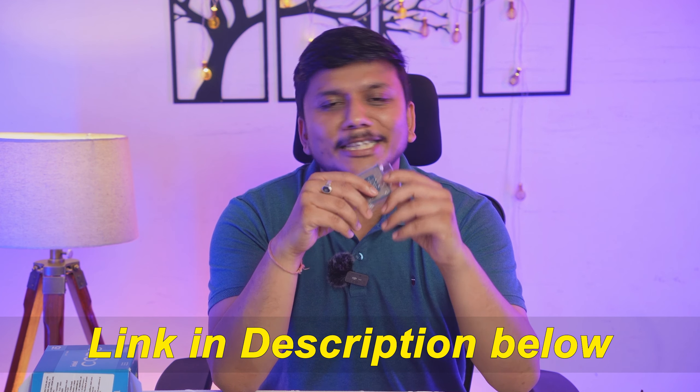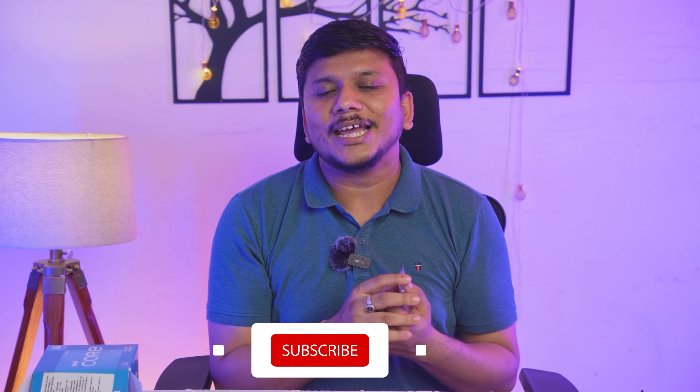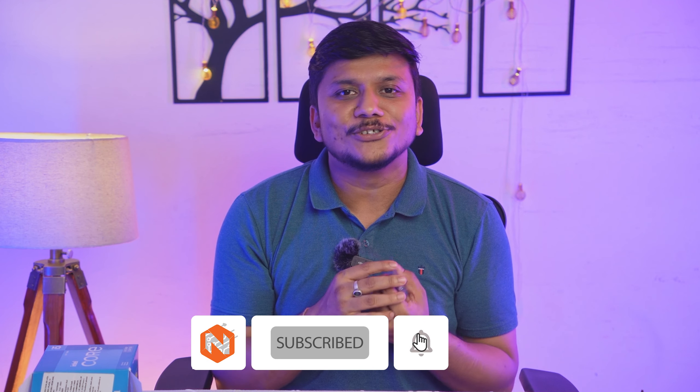Also don't forget to like and subscribe to the channel for more such tutorials. I'll catch you soon with another video - till then, take care and bye!